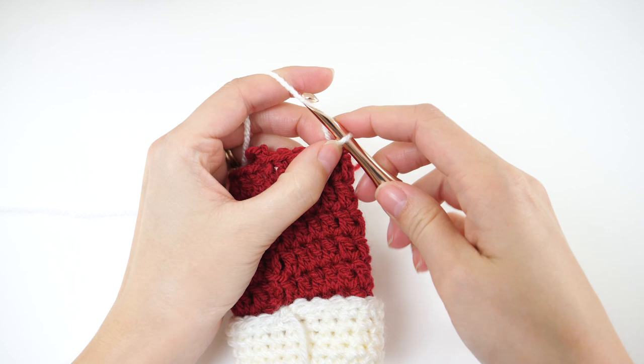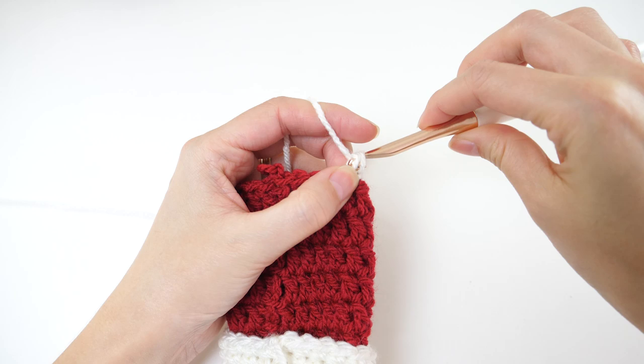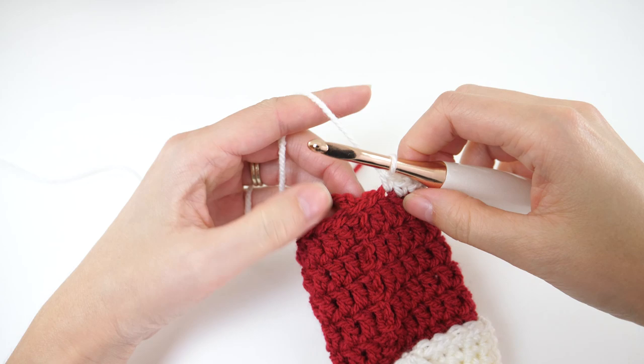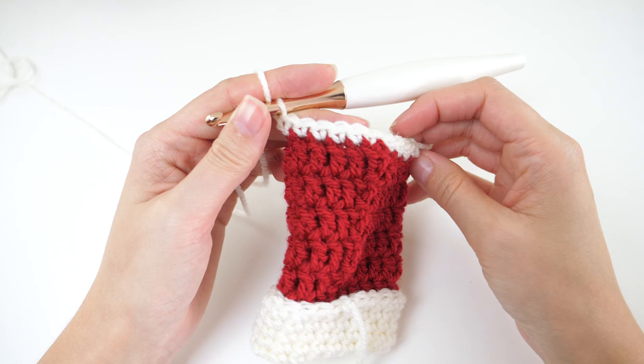Then chain 1 and single crochet in the same stitch as that chain, and single crochet in each of the next 9 stitches. At this point you'll have a total of 10 stitches.